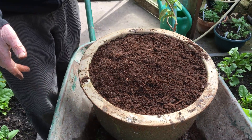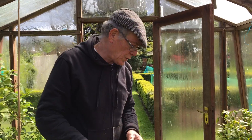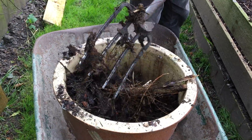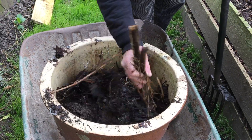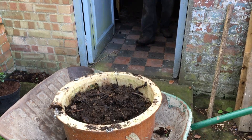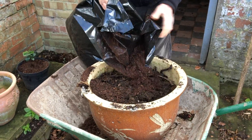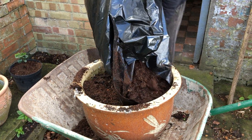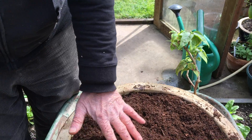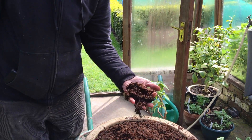We have two thirds of garden compost that we produced ourselves over the last 12 months, and then one third of this lovely pea compost. The reason why we mixed it and put garden compost on the bottom is that the garden compost has a lot more nutrients. This is much easier to work with because it's cleaner. We also put a bit of chicken manure in there as well, just to fertilise the soil.